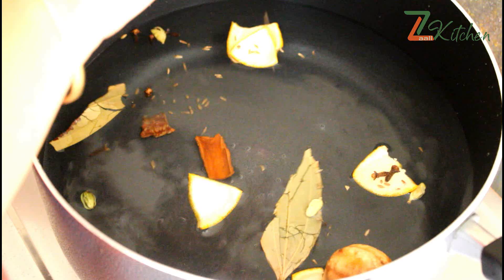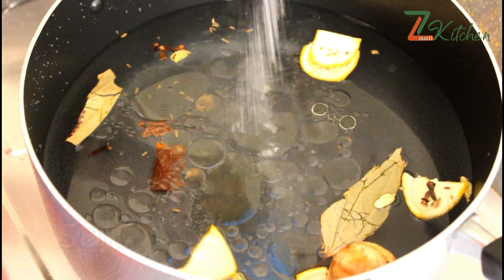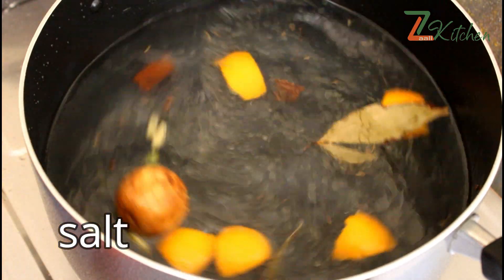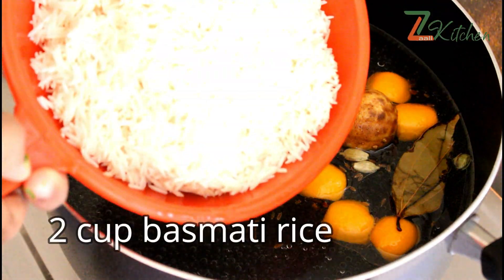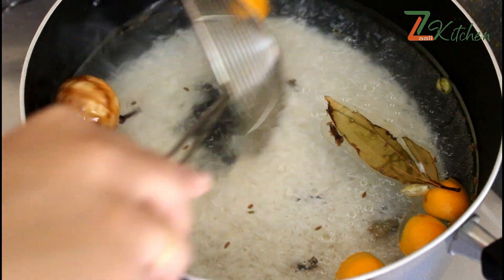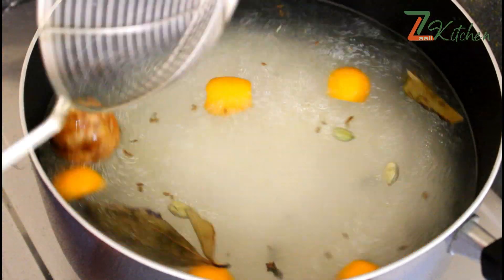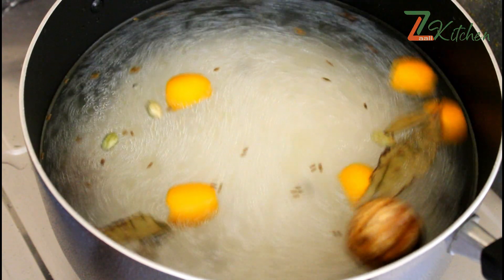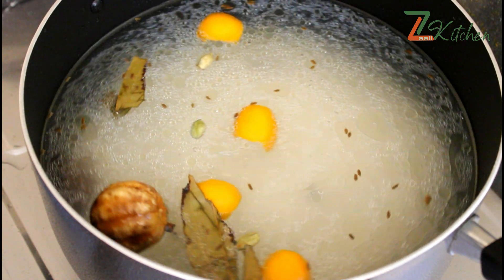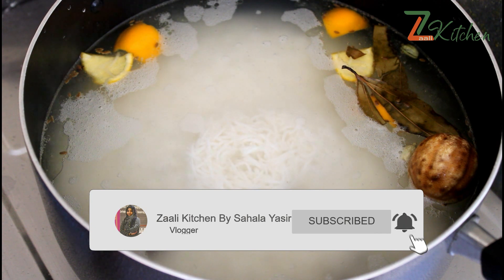Add 1 tablespoon of whole spices, 1 tablespoon of sunflower oil, 1 tablespoon of rice — not only for rice, but also for rice. I will also make it a mix. I will mix it for 5 minutes. I put in basmati rice and I am going to put it in the bowl.